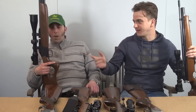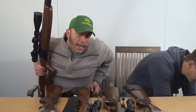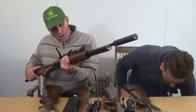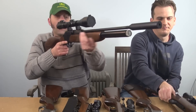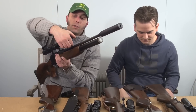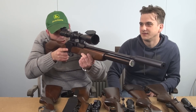Tom's got his Diana P1000, which he didn't pay a single penny for - his favourite price. He's had it a couple of years now, hasn't shot it a huge amount unfortunately because he doesn't get much time for shooting, which is completely pants. However, it is a lovely thing.